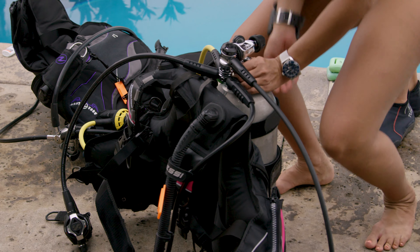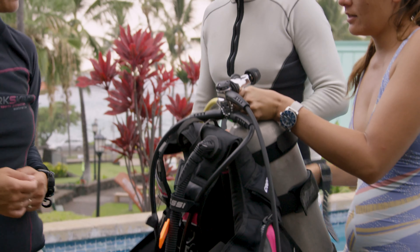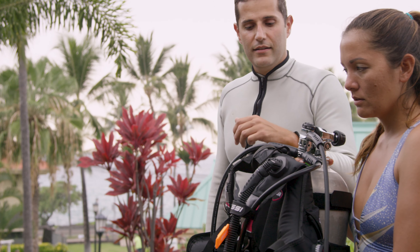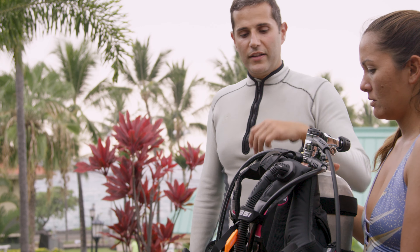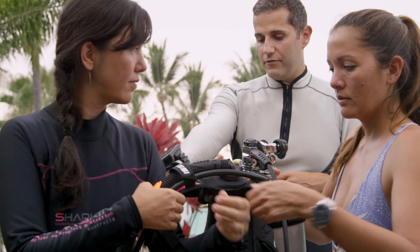Chrissy, do left hand neck and you can go like this. Exactly. Perfect. And you can kind of hold that open for her. And then Chrissy, do right side first. Very good. On the left. Very good.